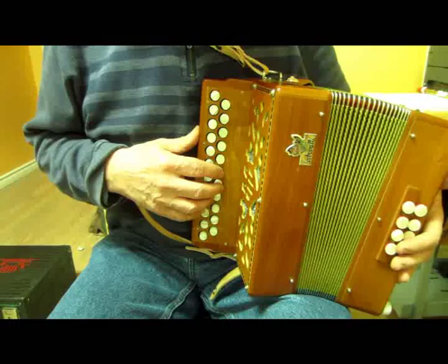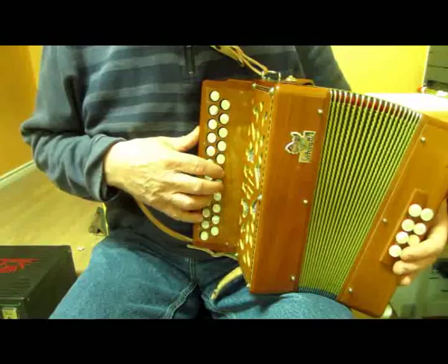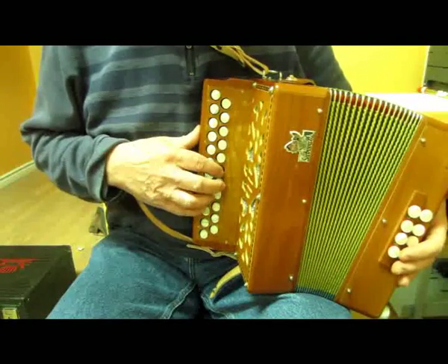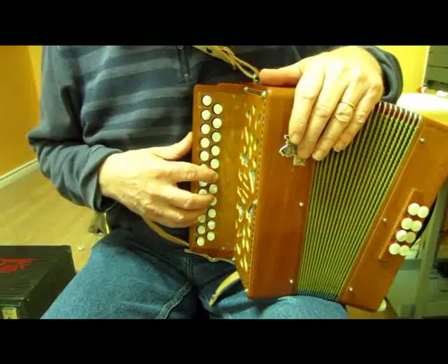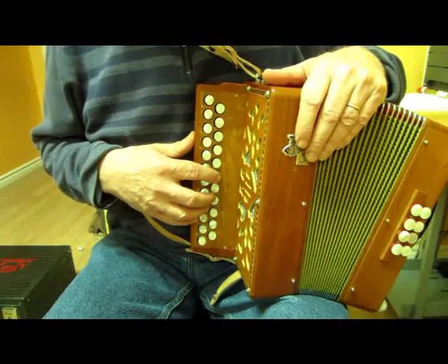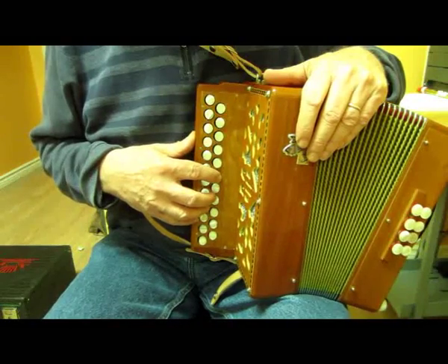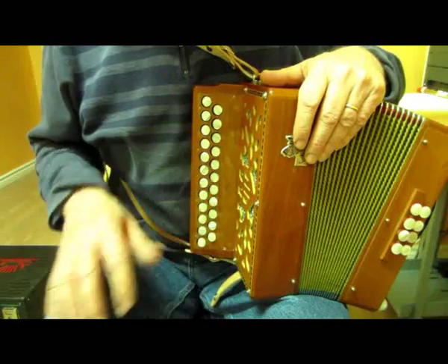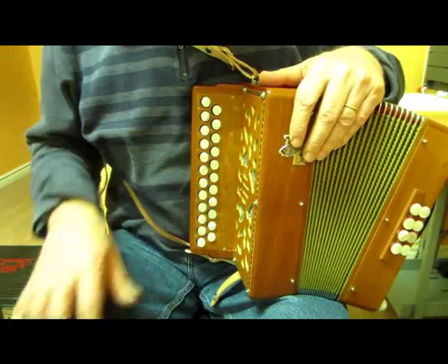The next minor we want will be B minor. That's a nice key to play in on the C sharp D box, and it's a very nice key fingering to use on the BC box, and that's where you get A minor. A lot of tunes composed by the great Paddy O'Brien are in A minor, because it falls very nicely on the semitone box in that sixth position minor fingering.